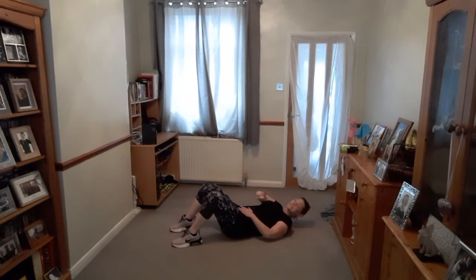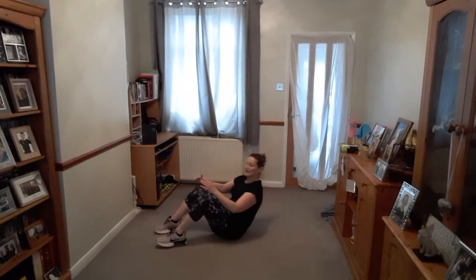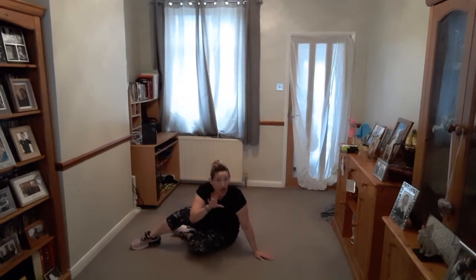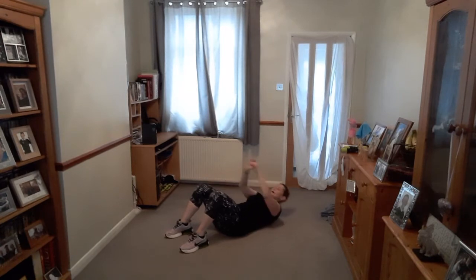Coming down — last time for tummy. Let's go — lift up, lower down, squeeze, pull it right in. If you want to come all the way up you can, but you don't need to. I don't want you to pull and hurt your neck — only come as far as it's comfortable. Five more. Three, two — done.